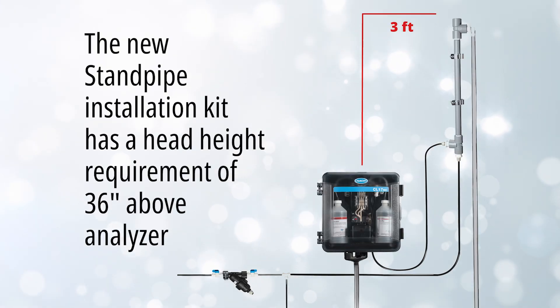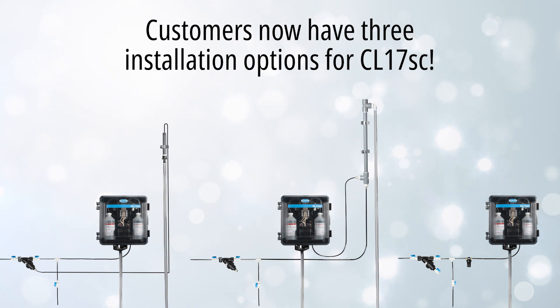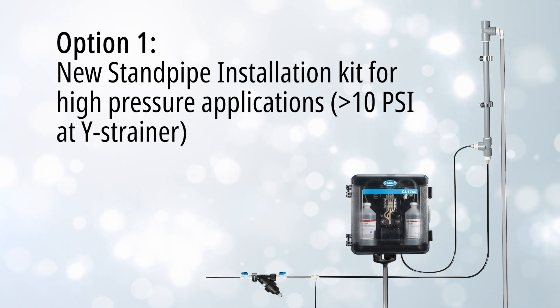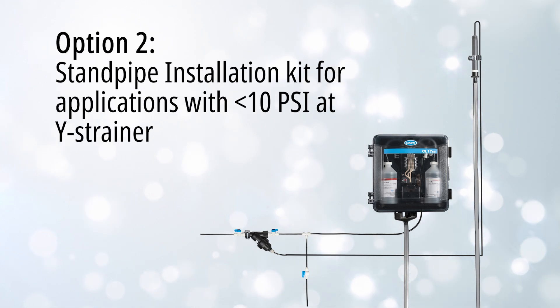Finally, the kit does have a higher head height requirement of 36 inches above the analyzer, as seen here. This is one of three sample conditioning solutions. We have the new standpipe for greater than 10 psi, and the current standpipe which is now defined as less than 10 psi applications at the Y strainer.